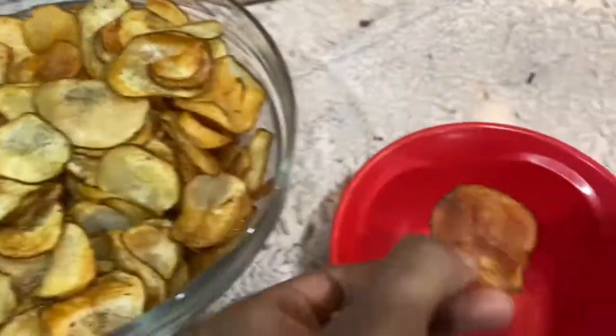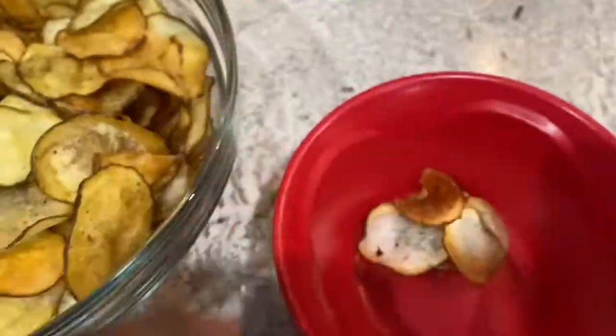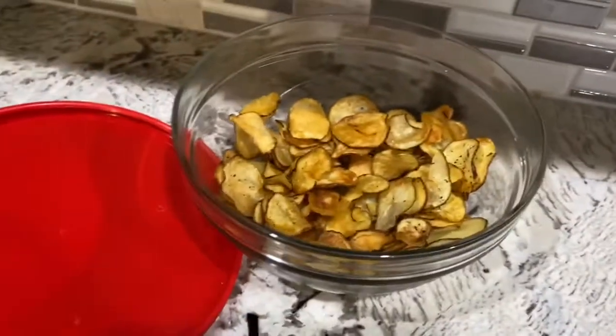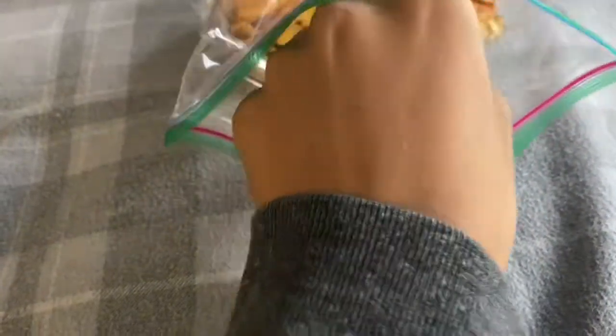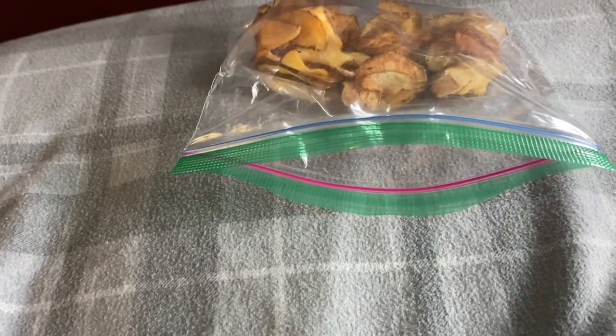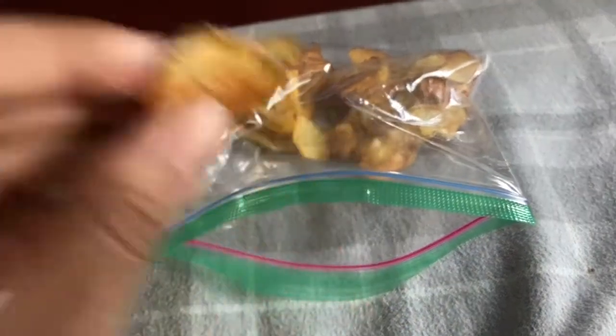Then I took out all the burnt and soft chips for myself to eat so I could leave the good ones for whoever else would come and have some. If you do have chips remaining by the end of the day, it's important to put them in an airtight bag so they won't get soft the way normal chips do when left out and unsealed. That's it — thank you so much for watching, and I hope this video was helpful if you plan on making your own homemade potato chips. Goodbye and I'll see y'all next time!